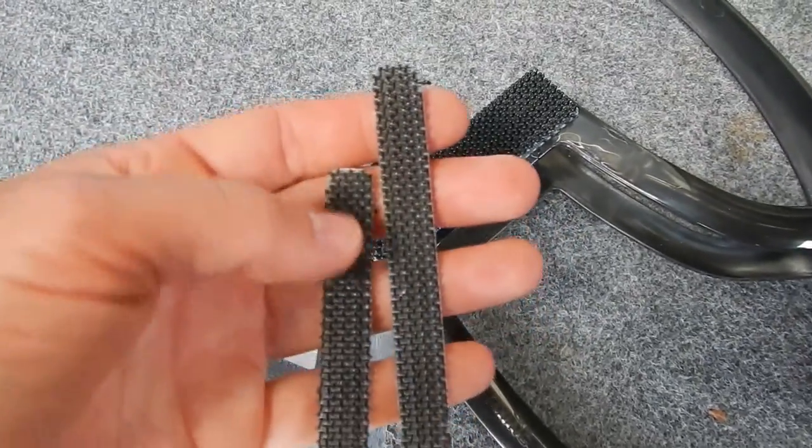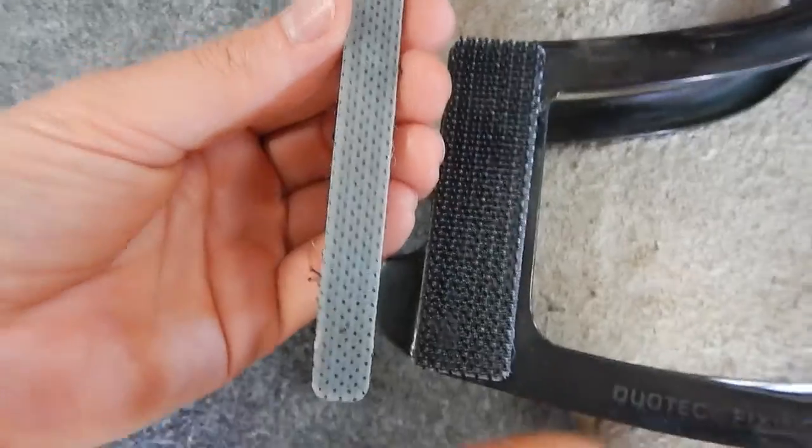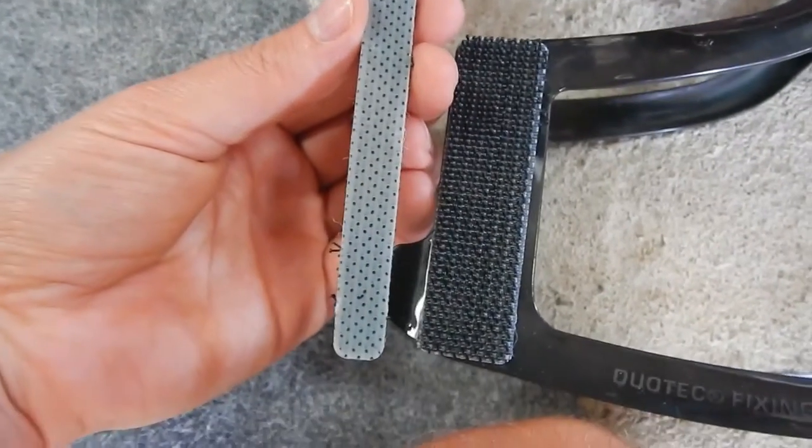Then you clean the inside of the fork here, then you mount these strips on the fork. They're actually quite a bit longer than these pieces so it's quite easy to mount them. It will fit just above this Bluetooth thing, or whatever it is — I don't really know, looks something like this.